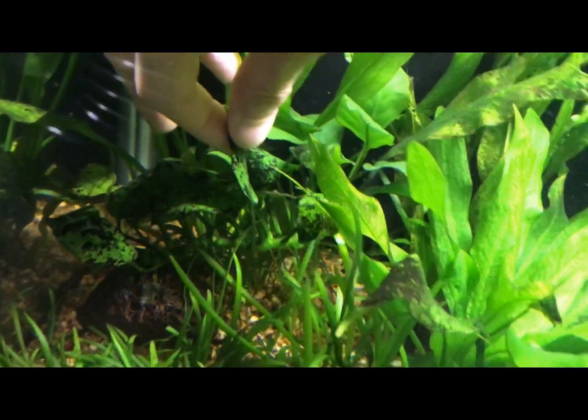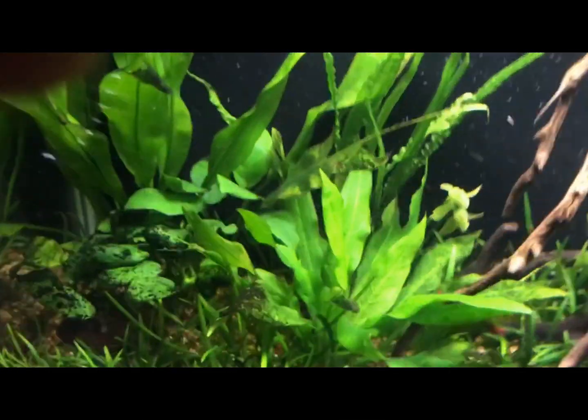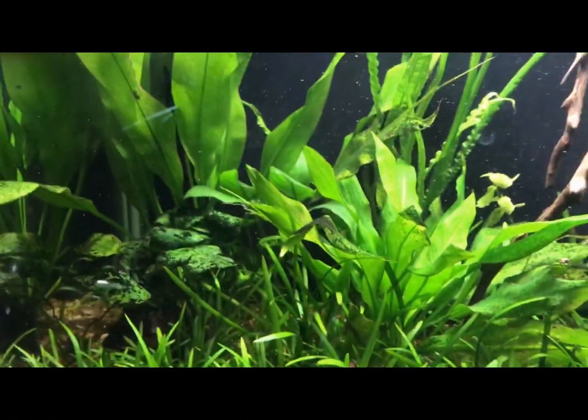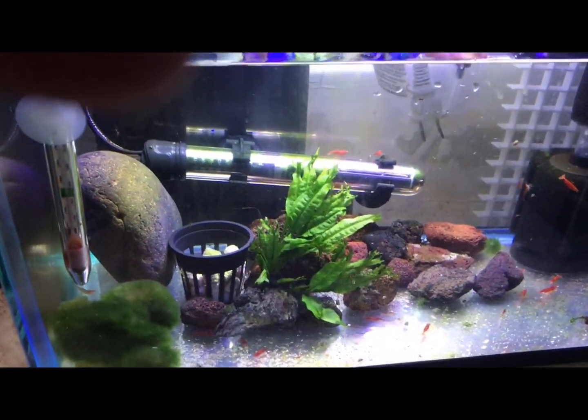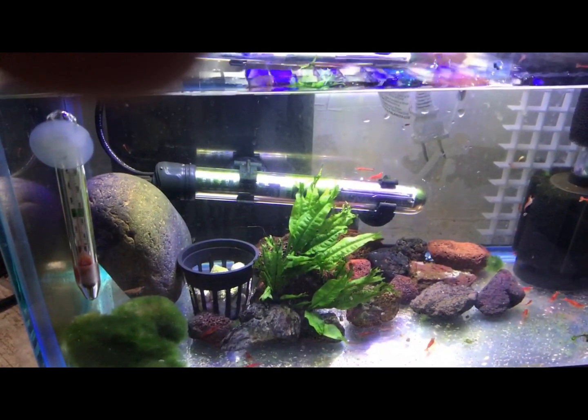You can see where all the leaves are coming out — that is the rhizome. This Anubias has grown quite a bit; that's a Nana petite. Both these plants are rhizome plants, but they have low light requirements and are one of the easier plants to start with.